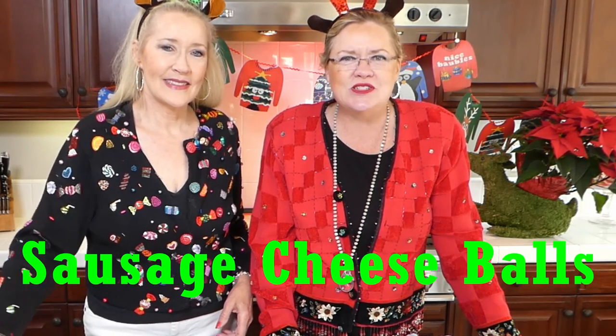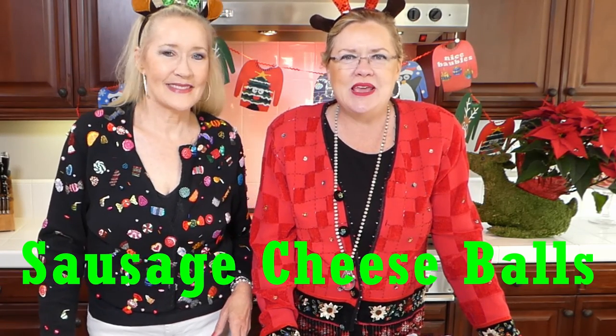Today we have some fun things on deck for you. We are going to be making a couple quick and easy appetizers with things you already have in your pantry. So if you get invited to a soiree, even a little one at the last second, or your neighbors pop by, we have a couple things in line for you. We're going to be making sausage cheese balls today and we are also going to be making a ham and cheese roll-up.